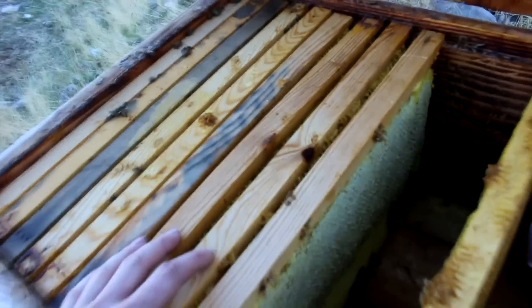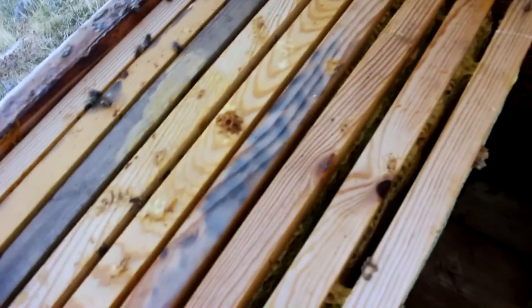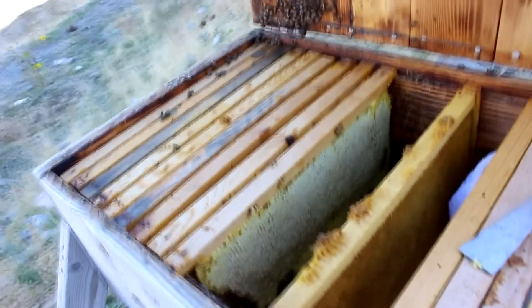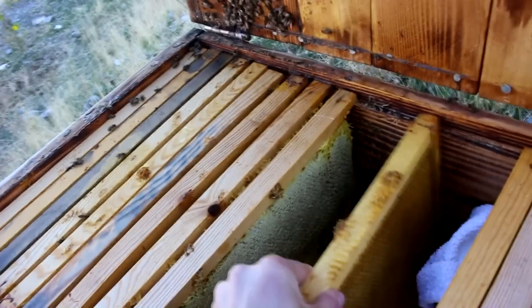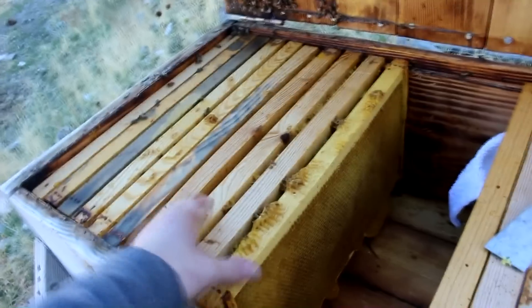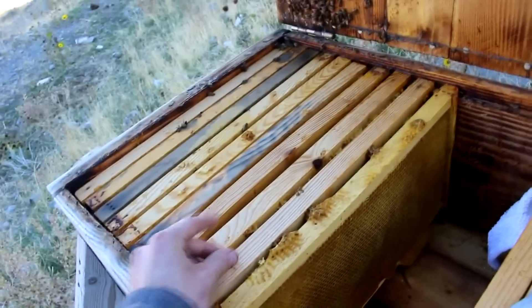I think these bees are actually queenless. I'm over here at the box-style hive and you don't really see the bees, but you can hear them roaring. They were actually very aggressive — until I got in here and gave them a good smoking, they would come out and sting me even without the hive open. Usually when they're that aggressive, they don't have a queen. That noise they're making is very similar to the no-queen roar. Also looking down in there, I'm not seeing any brood at all of any stage, and this time of year they should at least still have some capped brood. That makes me think they don't have a queen.